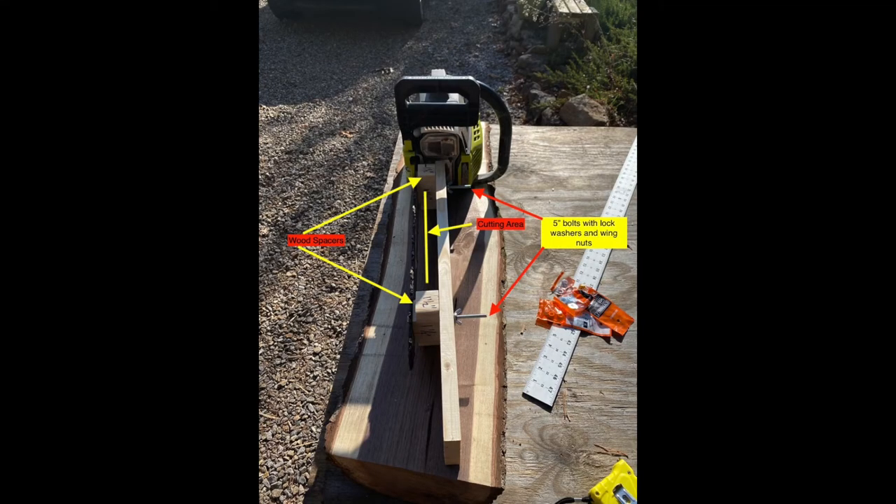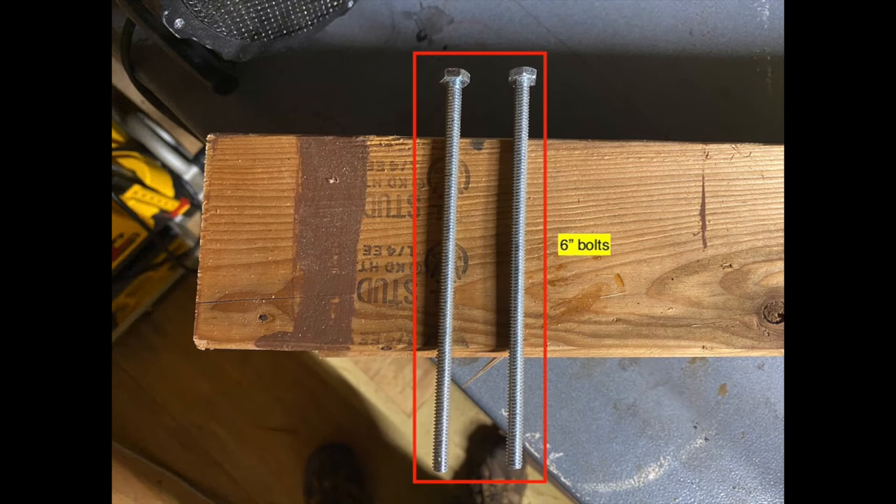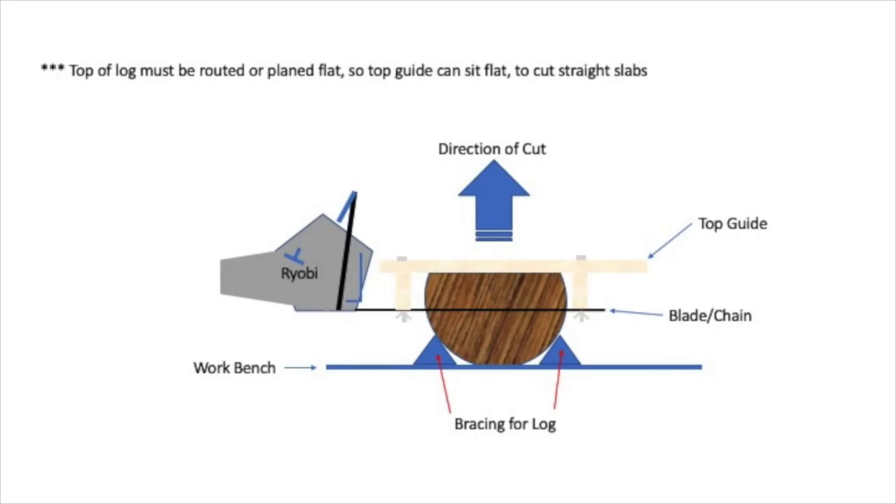This is just another view showing the assembled Alaskan chainsaw mill oriented upward. I've used both five-inch and six-inch bolts and was concerned with stability when the bolts got longer, but it is actually pretty stable because the blocks offer additional stability when the wing nuts are tightened. This is a representation of what the Alaskan chainsaw mill looks like when cutting a log, assuming the top of the log is already flat. If the top isn't flat, it can be routed or planed flat before cutting slabs.